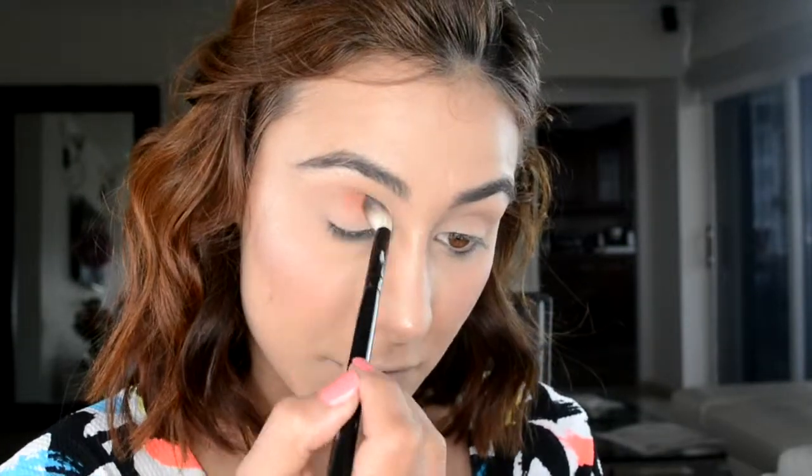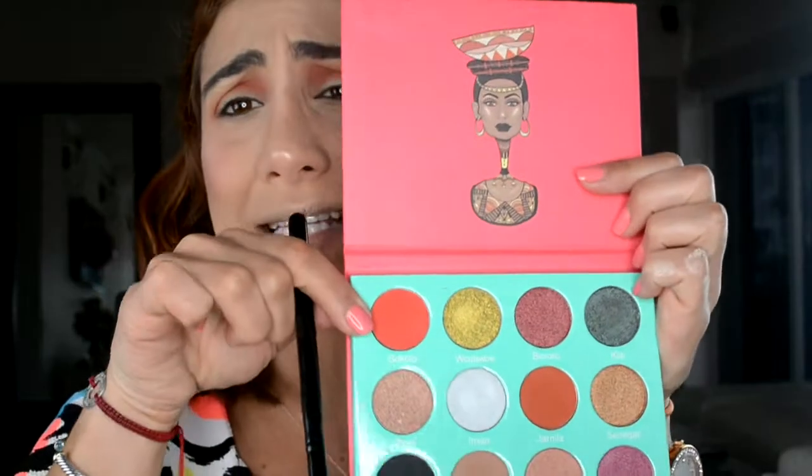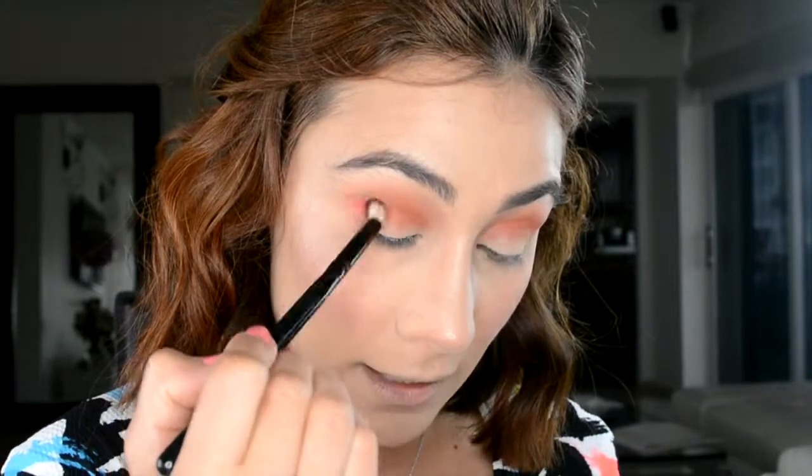Let's get started. Vamos con la fluffy brush — blending fluffy brush, Morphe B81. I'm going to go into Catina and use it as a transition color right on the crease. With that same brush I'm going to go to Camilla, which is an orange color, and put that right on the crease as well. Con el mismo con la bochita, voy con ese color.